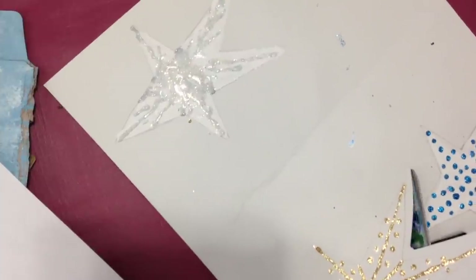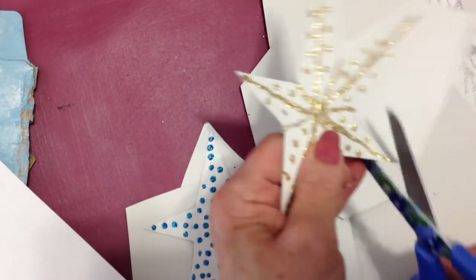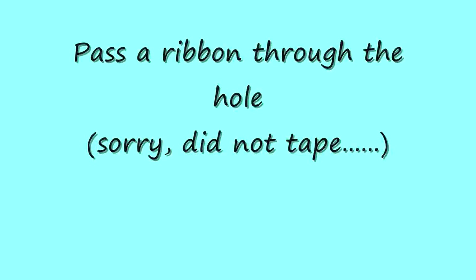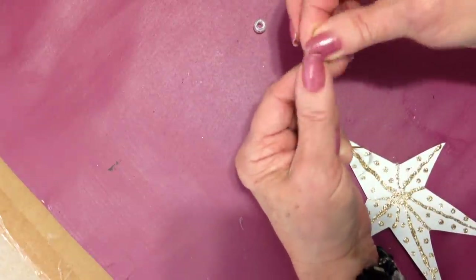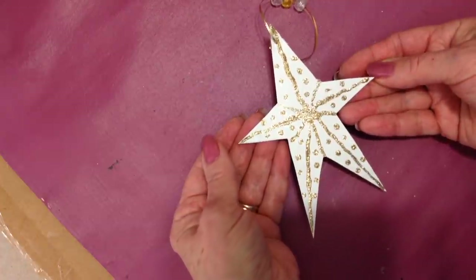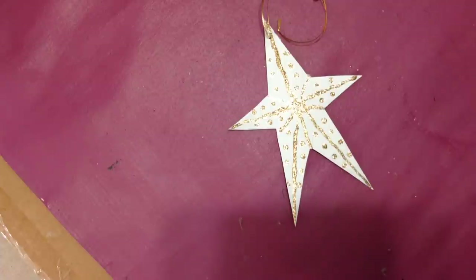Then you can cut them out after they have dried. Take a map tack and puncture a hole through, then slide on some beads and tie a knot. You'll have some glitzy stars that you can hang in the window, on a gift, on the mantel, or in the Christmas tree — wherever you would like to have some stars.